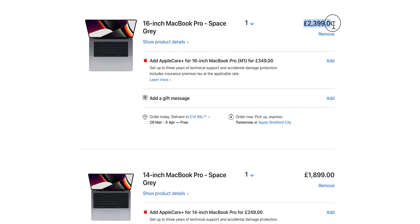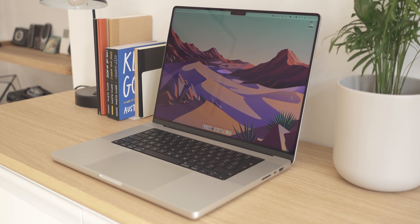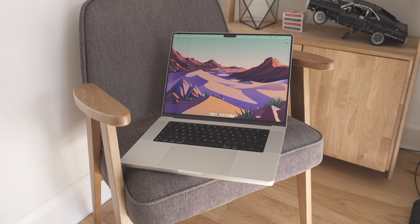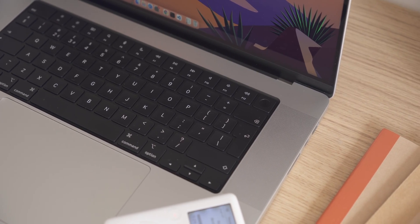Apart from the size difference, the 16-inch base is an extra £500 compared to the 14-inch base model. So what do you get for the extra £500? Well, you get an additional two CPU cores and two GPU cores, you get a bigger screen, you also get a bigger battery, a larger trackpad, and a larger charging brick. Aside from that, both share the same fantastic Liquid XDR displays, they both have the six-speaker setup, they both have the new keyboards, and of course they both have that wonderful notch.